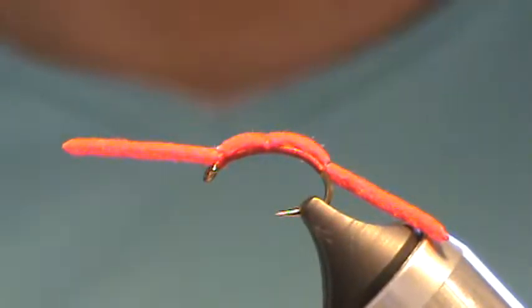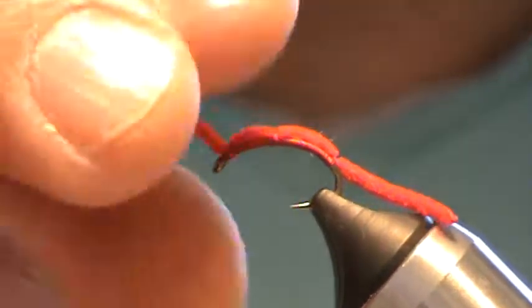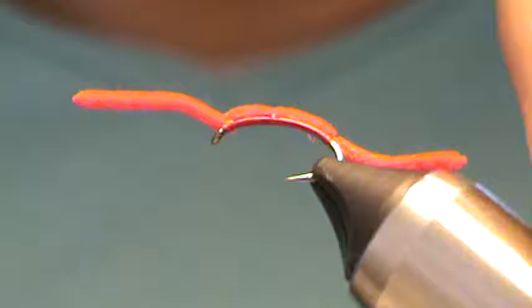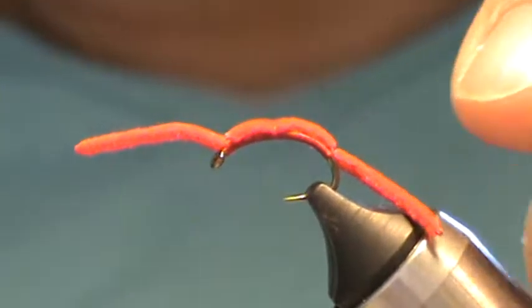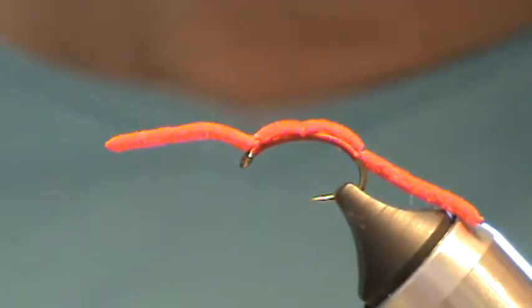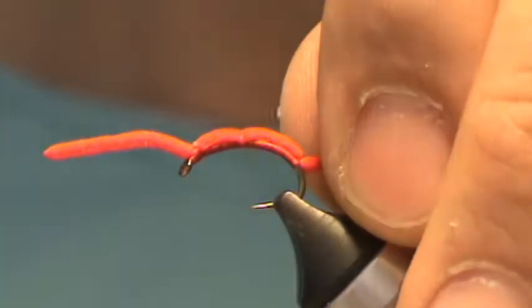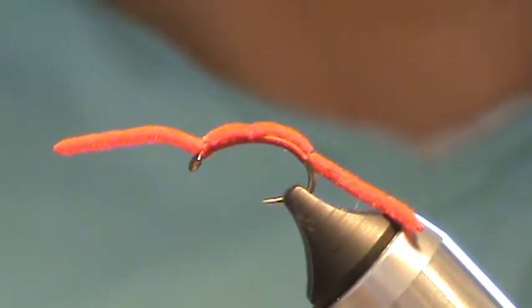And there it is — there's a nice little San Juan worm for you. These work good in high waters and murky stuff. They work good all year round really, but particularly in the high water runoff times — I do the best with them up through April or May. So good luck.